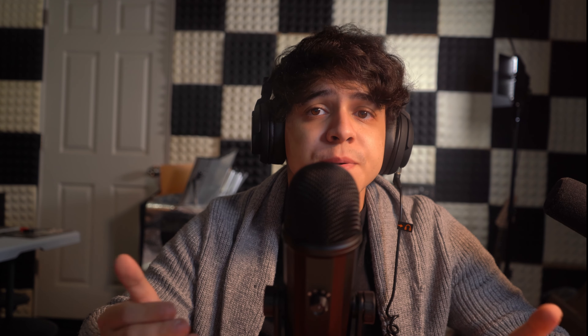The exterior design consists of aluminum alloy and zinc alloy — a mixture of metals to achieve this particular build. It has a Blue Yeti-esque design but with more details around the shell. It's matte black, so it repels fingerprints nicely, which I appreciate. You'll find a microphone gain knob on the front and a headphone knob on the front as well.